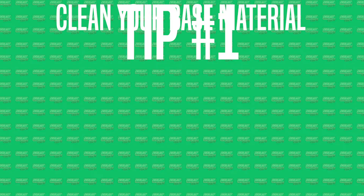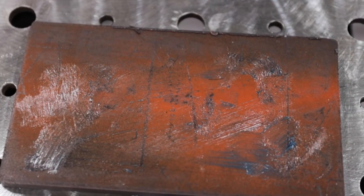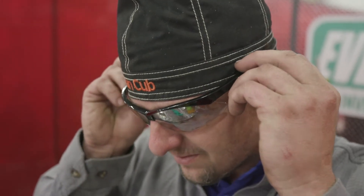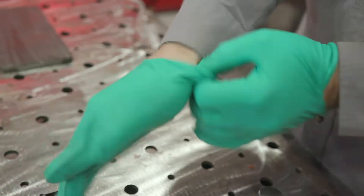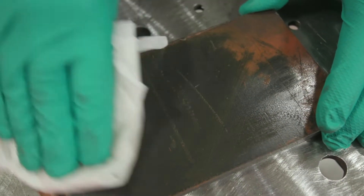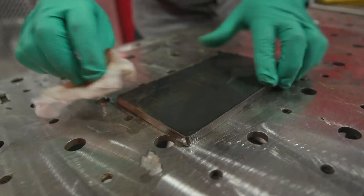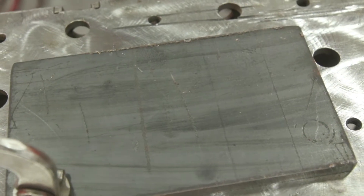Tip number one: clean your base material. We don't want to be welding through paint, grease, or oil — you want to set yourself up for success. Always put your safety gear on: eyeglasses and protective gloves for chemicals. The first step is acetone and paper towels. Put acetone on the towel, wipe as much off as you can, then put a little acetone directly on the plate and keep wiping until you don't see any more oil, grease, or paint. Just make sure it's dried. The reason we use acetone first is so we don't want the grinding wheel to load up with all that grease and oil.